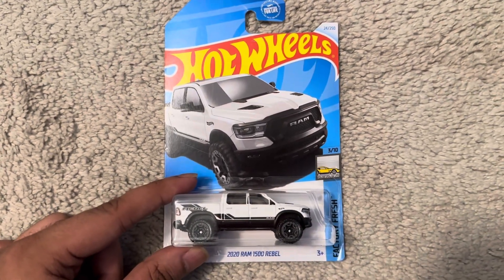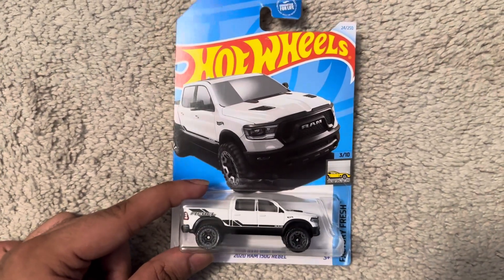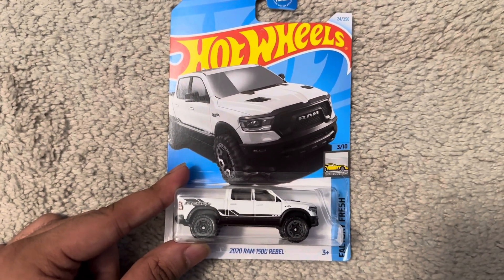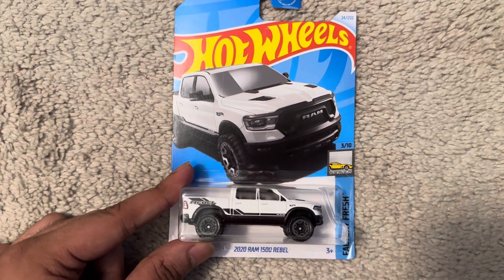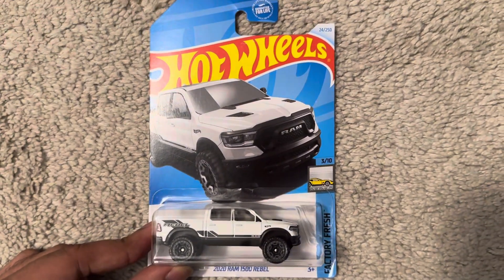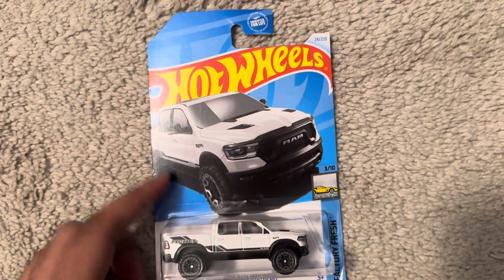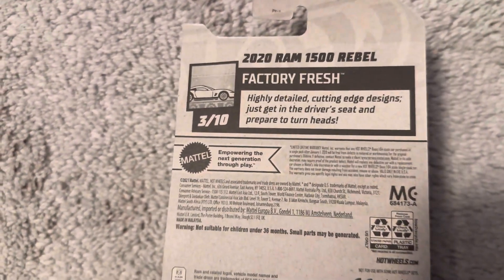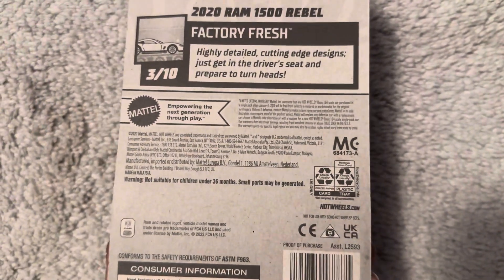Hi everyone, it is me, a Maker Moth. Today we are unboxing this Hot Wheels 2020 Ram 1500 Rebel with white and black stripes from factory threads 310, number 24 out of 250. Highly detailed cutting edge design — just get in the driver's seat and prepare to turn heads.